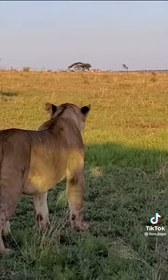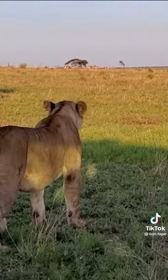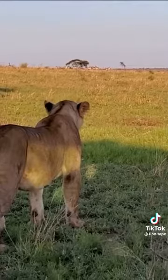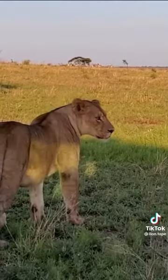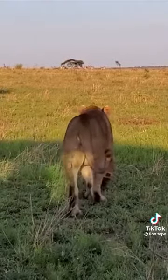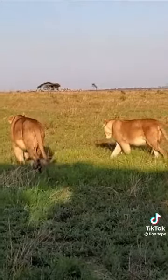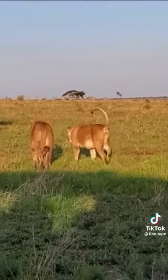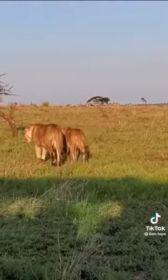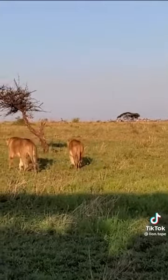Right here in the Serengeti, there are a lot of male lions around and the majority of them have got the mane. It's very rare to see a male lion with no mane, but here we have got one — completely maneless.